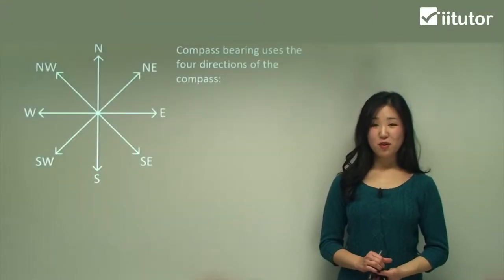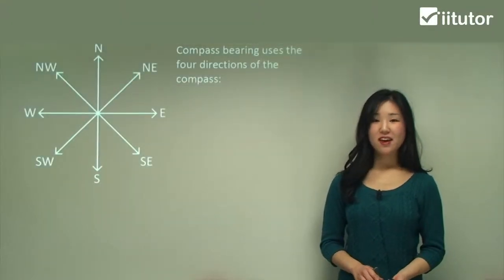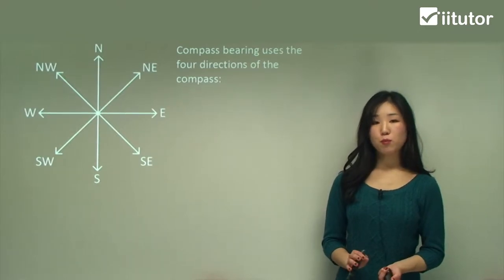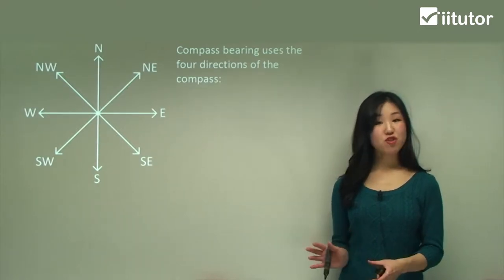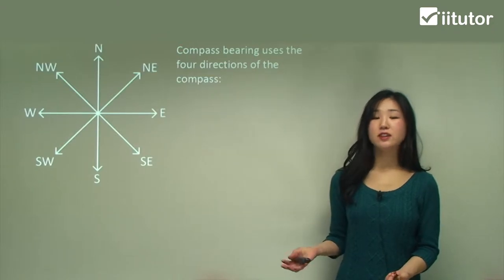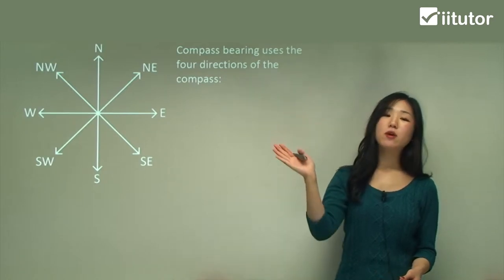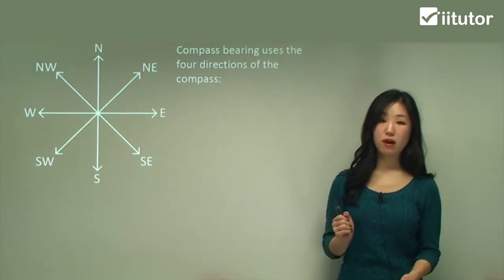Hey guys, today we're going to be talking about compass bearings. For those who are not really sure about what bearings are, bearings pretty much give us the positioning of a particular object in terms of an angle. Bearings always start from north and then we always go in a clockwise direction.